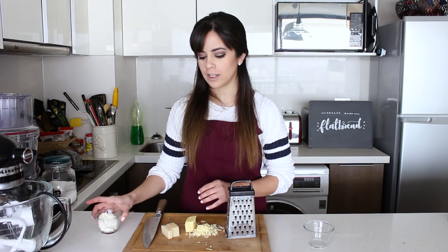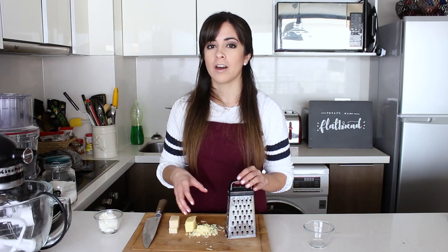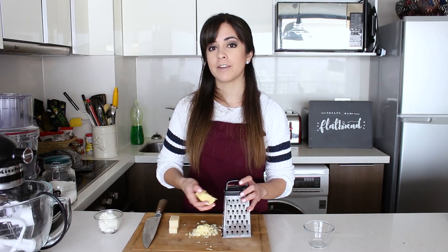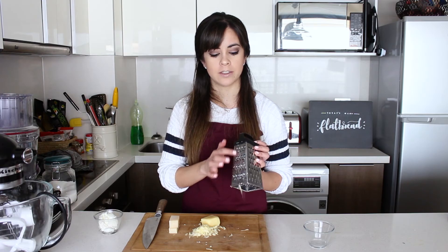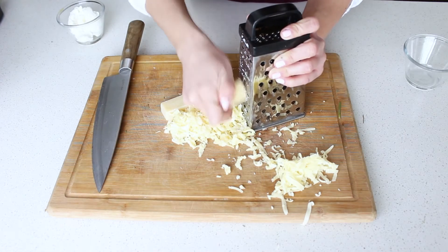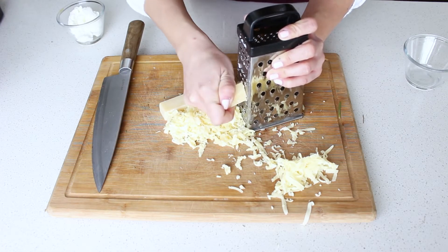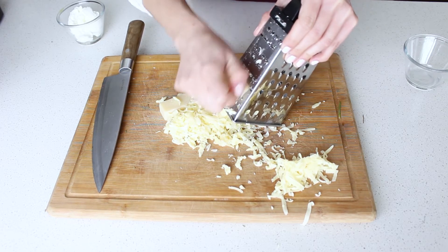Another important part of our flatbread is the cheese. We're going to use a mix of ricotta cheese, some parmesan — I'm using Grana Padano — and some mozzarella. It's important to have a really nice cheese, ideally not the pre-grated kind because that melts differently. I'm going to grate the parmesan and mozzarella on the finest side of the grater.